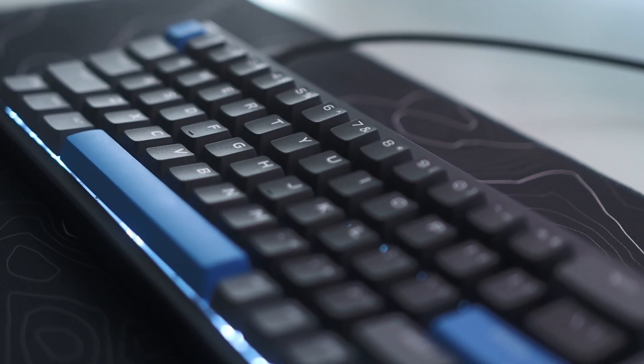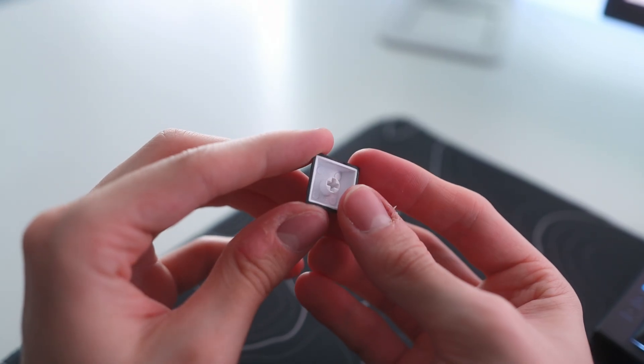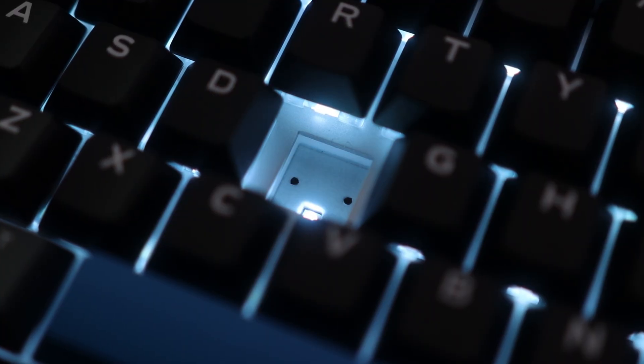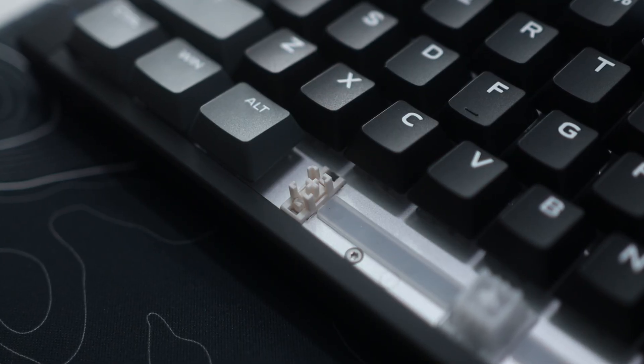The keycaps on the A68 Turbo are made from a double shot PBT material and have a very standard texture with pretty simple looking gamer style legends. Under the switches are the south facing RGB diodes. Just like the bar on the back of the keyboard, these RGBs get pretty bright at their max brightness and can also be fully customized in the software. The stabilizers in this keyboard are also surprisingly good. They're clip-in, which makes them really easy to remove, but they're also pre-lubed impressively well, feel really nice with zero scraping, and sound really nice, which you'll hear a little later in the video.